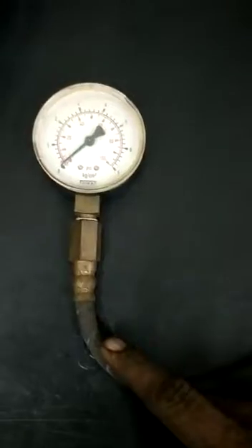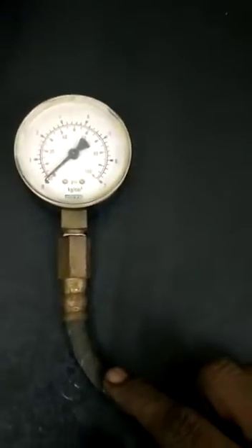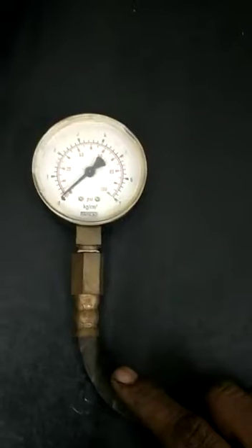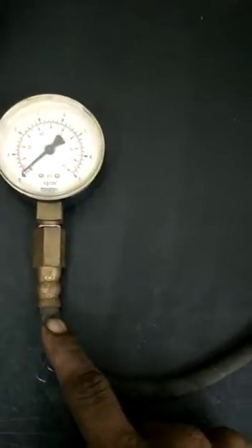This is a fuel pressure cage. I changed it and it is dry. When we check fuel pressure, we check the fuel pressure cage.